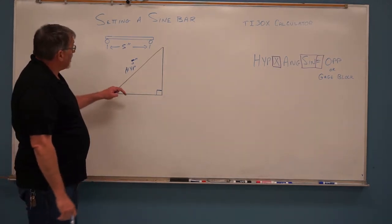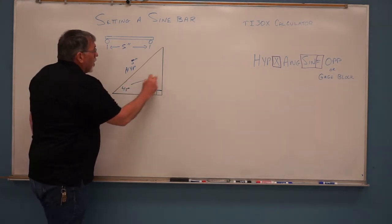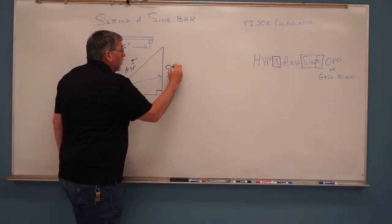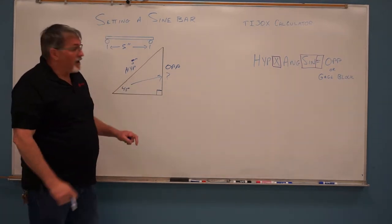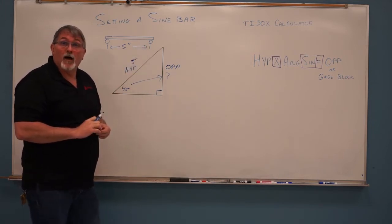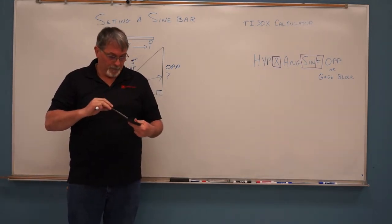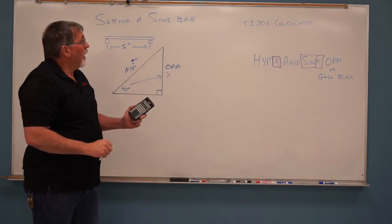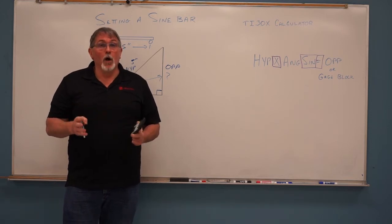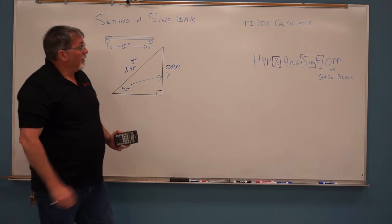We also know we want to set this at a 45-degree angle, so this angle becomes 45 degrees. The side we want to solve for is the opposite side. What this represents is gauge blocks — we're going to stack them on top of each other and put them underneath this pin, raising that sine bar to a 45-degree angle. We're going to use our trusty TI-30X calculator and one of our formulas to calculate for a side when we know one angle and one side — the hypotenuse — and we want to solve for the opposite side.